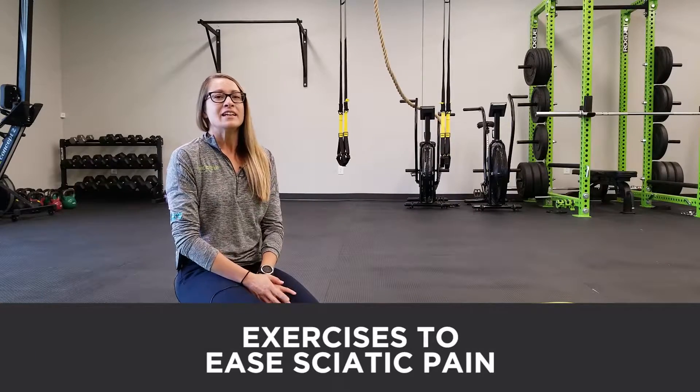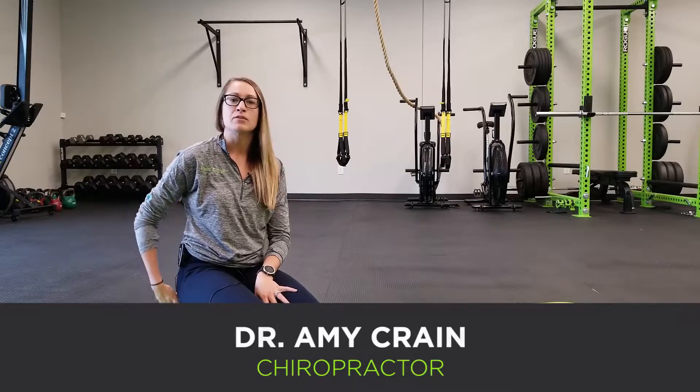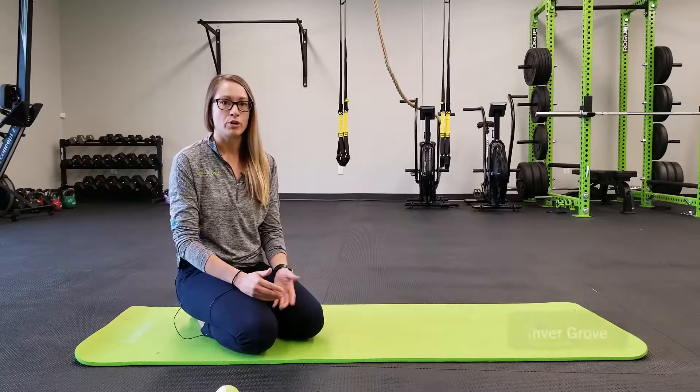Hi guys, Dr. Amy here. A reason why our sciatic symptoms — the symptoms that can radiate down the leg — can flare up is due to a postural syndrome called lower cross syndrome.